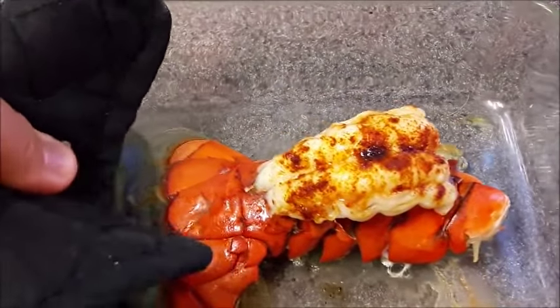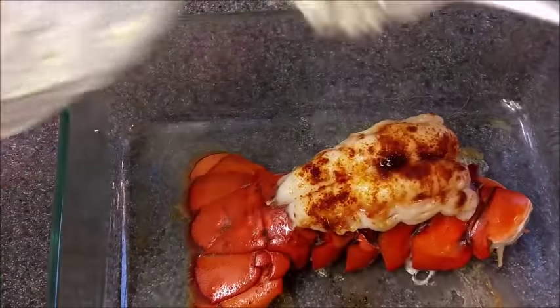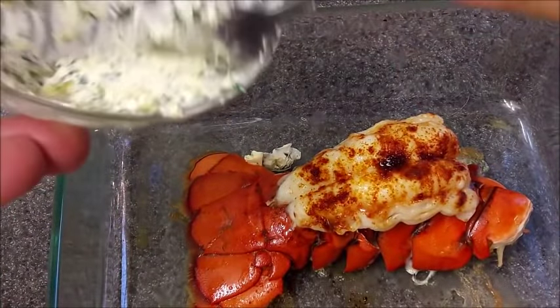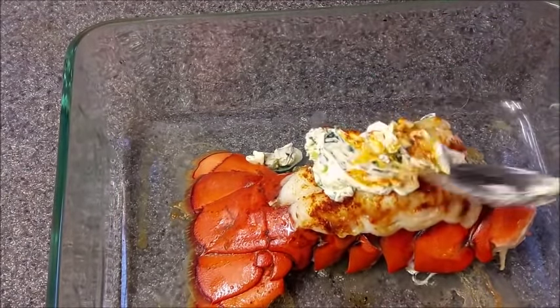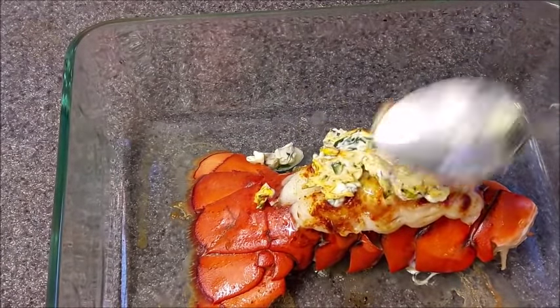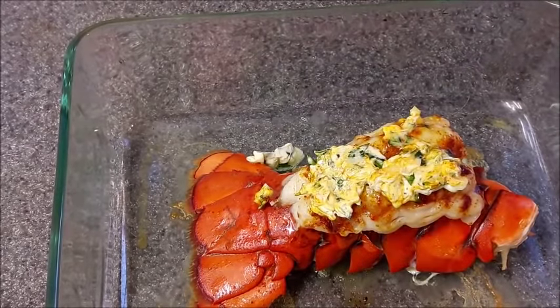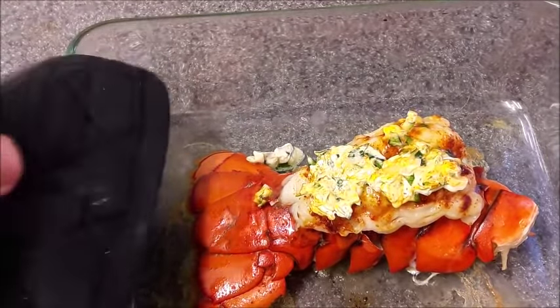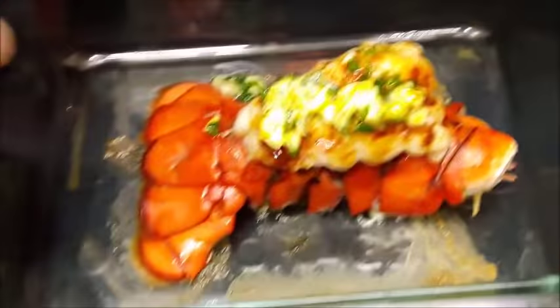It looks gorgeous. What you're going to do right now is go ahead and spread the nice topping right here. We're just going to spread it over. It doesn't have to be perfect, but it does have to be on top. Then we're going to go ahead and put it back into the oven — my broiler is right here — and go ahead and close it.